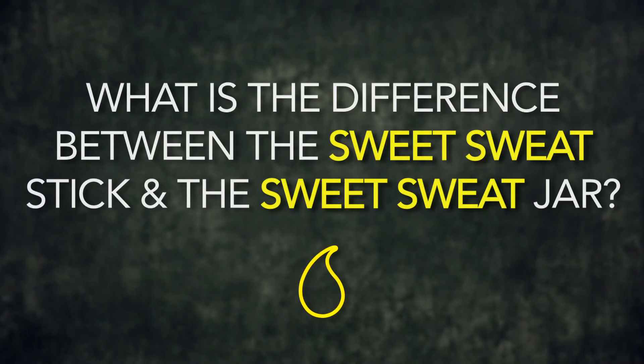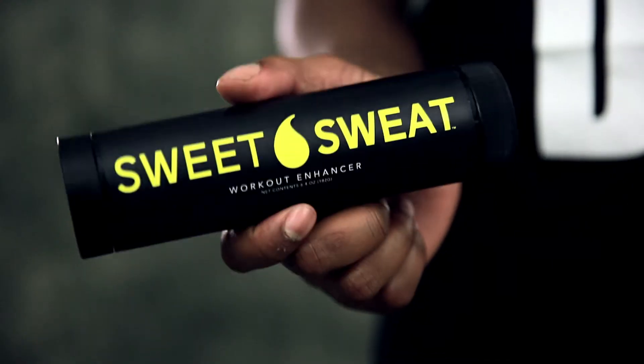What's the difference between the Sweet Sweat Stick and the Sweet Sweat Jar? The ingredients are the exact same — the only difference is the application method. The hands-free stick allows you to get those hard-to-reach areas, whereas the jar you have to apply with your hands. Both are equally as effective; it's just a matter of personal preference.